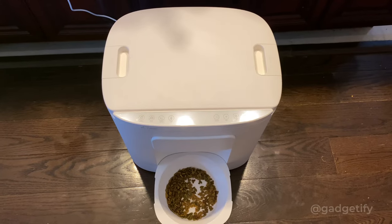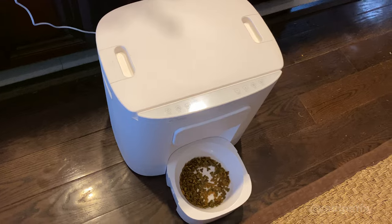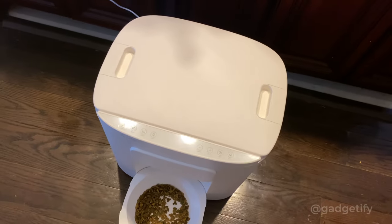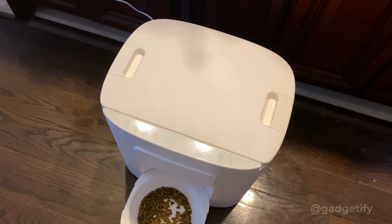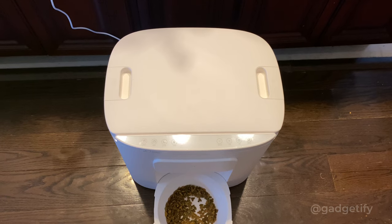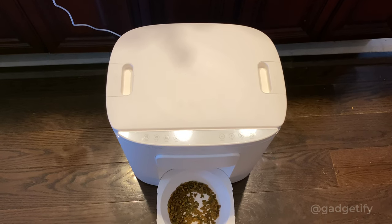For more information, please go to gadgetify.com, also youtube.com/@gadgetify. These guys were kind enough to send me one to review. I was hesitant because it was designed for dogs, but my cats seem to like it as well. I'm going to link in the description to their website so you can find out more about what this product has to offer. Thanks for watching.